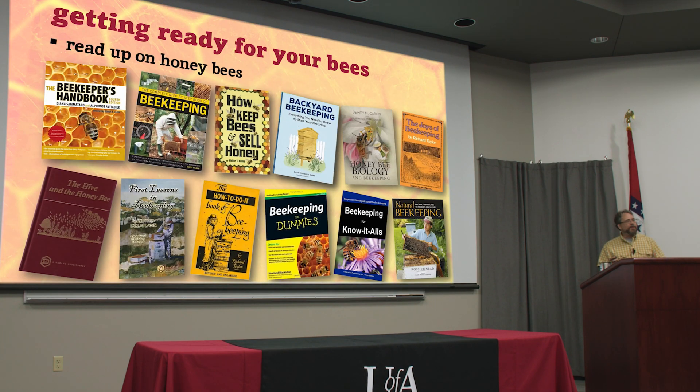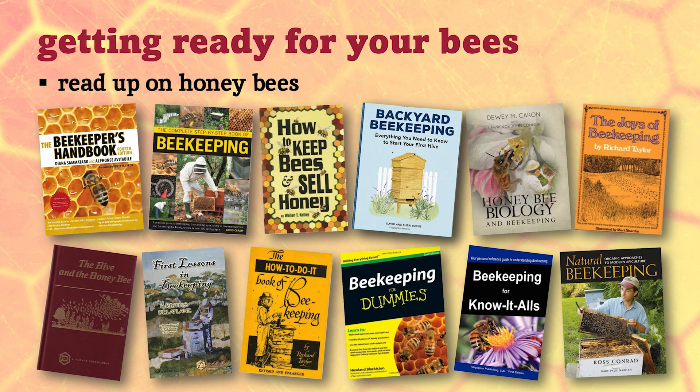I hope that maybe you've considered reading up on honeybees a little bit — hopefully before you came to class. There's a lot of good references out there. Your handout from last week had some recommended books that I like. It's good to have a couple of them around. They all pretty much say the same things in a little bit different ways. Sometimes one book will make more sense than another, but it's good to have a reference book you can refer back to.